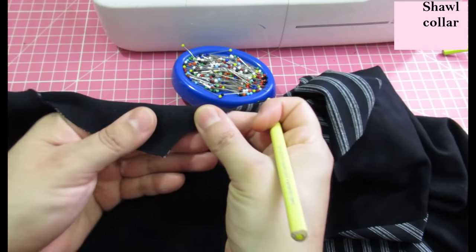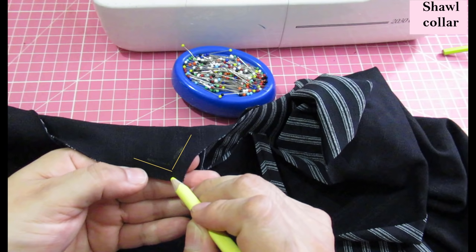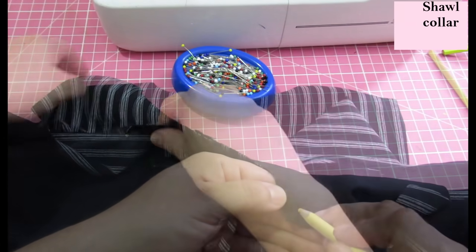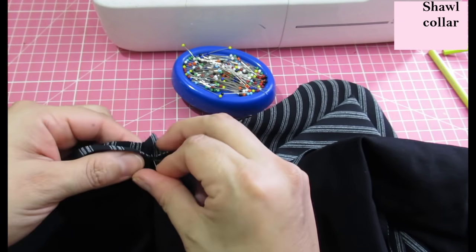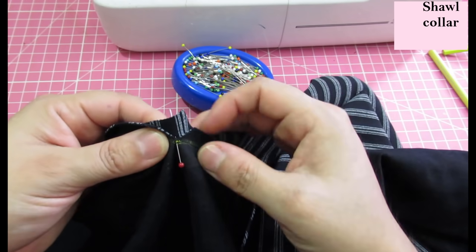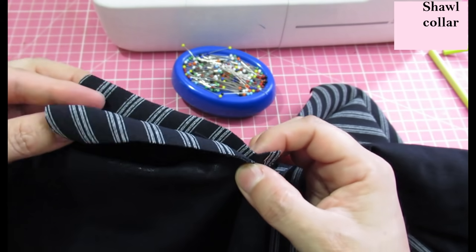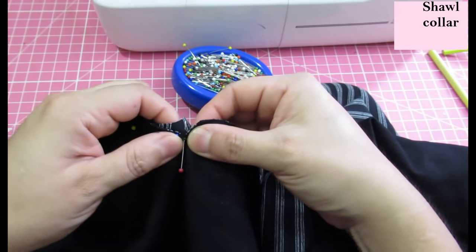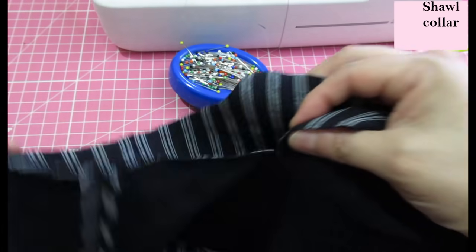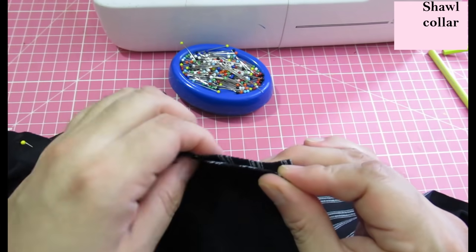At the corner of the shoulder seam with the neckline, I mark a dot where the three-eighths seam allowances intersect, and another dot right there. These dots need to match — the snipped dot with the corresponding dot — and I'll sew with this side up so I can see and manipulate the fabric well. I place a pin there, then sew the shoulder seam at three-eighths seam allowance. The center seam is matched with the center back of the neckline.